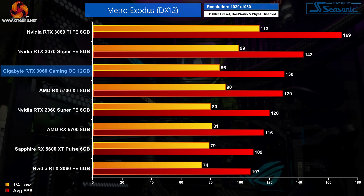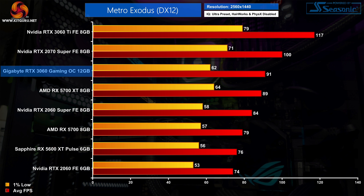As for Metro Exodus, this title turns the tide back towards the RTX 3060, as at 1080p it is level with the 5700 XT but 12% faster than the 5700. Gen on gen, we're looking at another 21% boost versus the RTX 2060. That GPU scaling is also consistent at 1440p, as the 3060 is still fractionally ahead of the 5700 XT and 8% faster than the RTX 2060 Super.